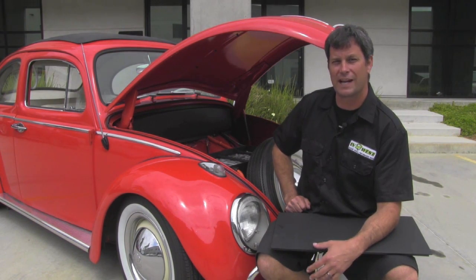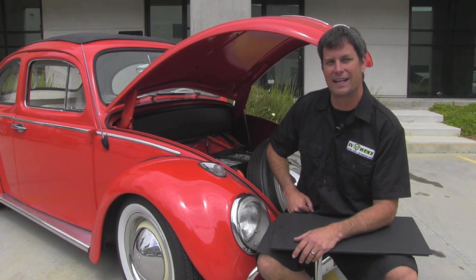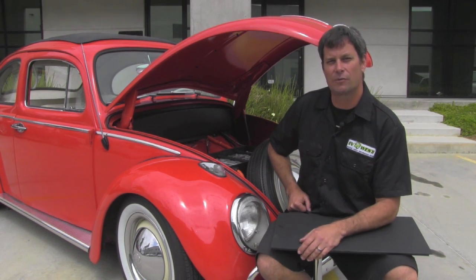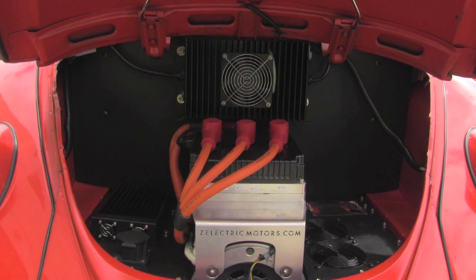I know some of you guys in the last video were asking to really see the batteries — there they are. Let's go take a look at the back of the car where the motor and the rest of the components are. If you've never done an electric car before, we estimate that this is a one to two week conversion with our kit. It's a straight drop-in kit — everything bolts in, and there's very minimal alteration to the car.